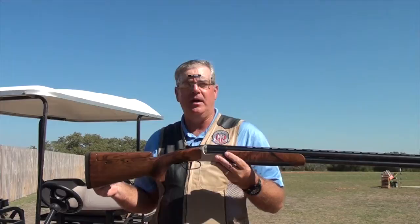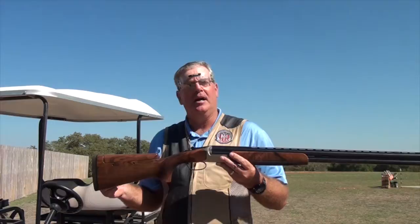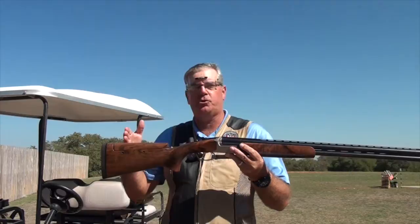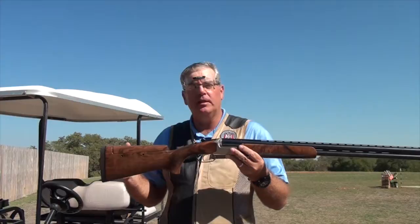That fits a male, size 40, 160 to 180 pounds, 5 foot 10 pretty well. But it doesn't fit your 5 foot 2 female very well. So in the case of a shorter female, for example, we'd want a shorter length of pull — we'd want to cut this off. In the case of a 6 foot 4 male, we'd want to extend the length of pull.